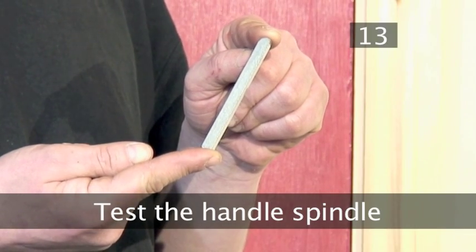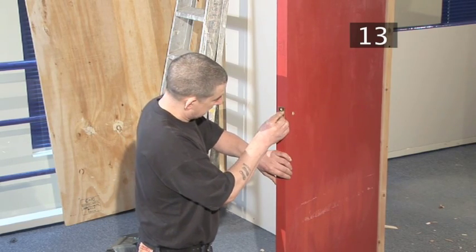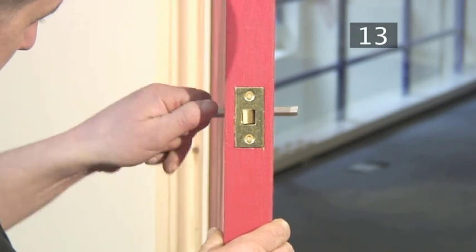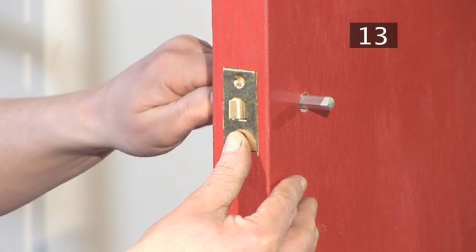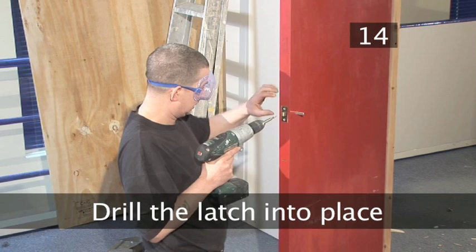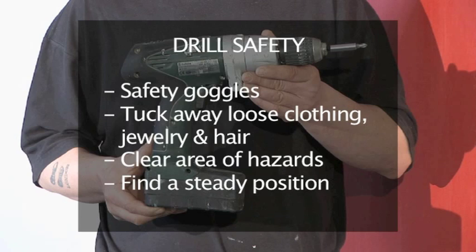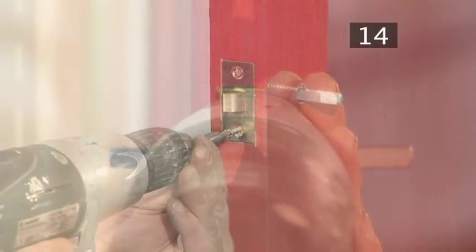Step 13 - Test the handle spindle. Slide the latch back into the door and put the handle spindle into its hole. Give it a twirl to make sure it turns freely. If it doesn't, take it and the latch out and adjust the hole with the drill. Step 14 - Drill the latch into place. Remember your drill safety. Now drill each screw into place to secure the latch into position.